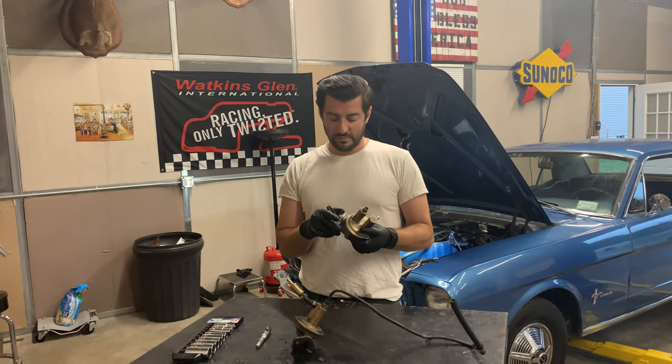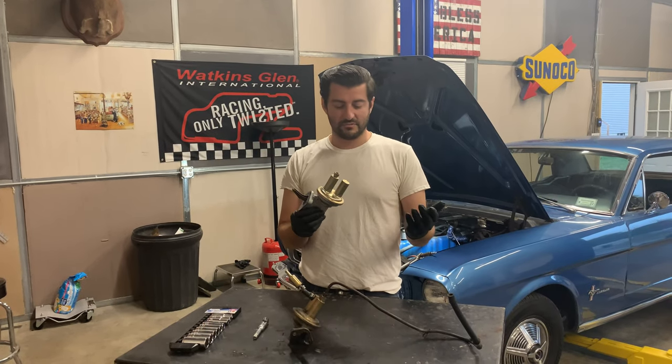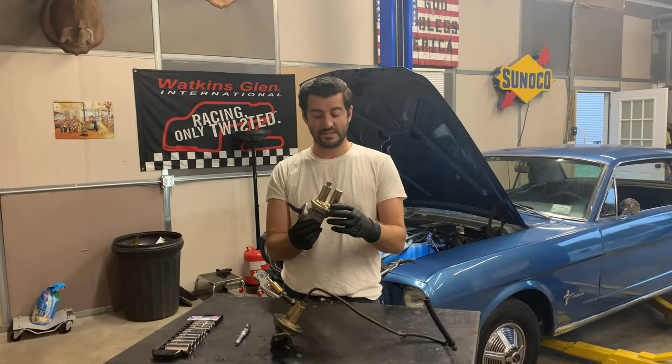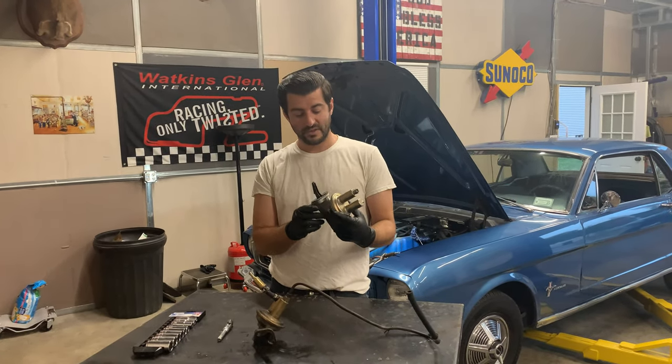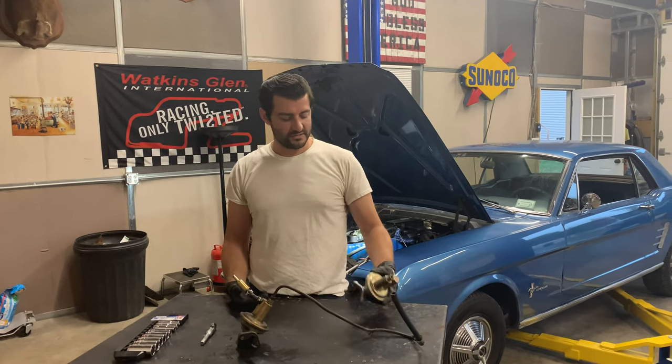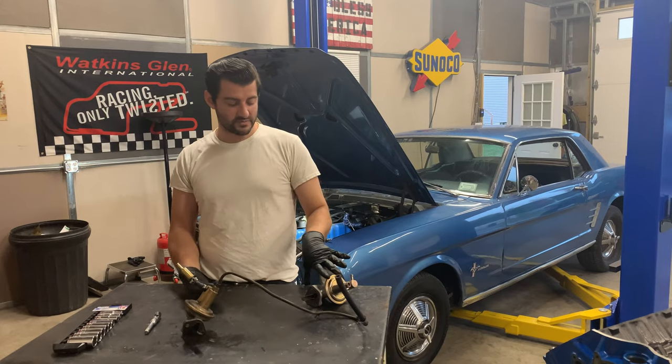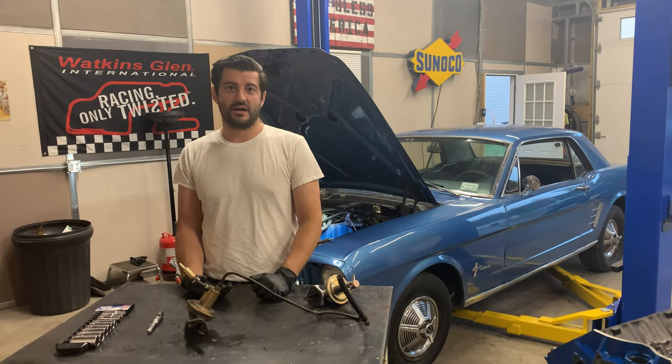I got a new fuel pump from Rock Auto. They're really cheap. If you're going to get parts from somewhere and you want to get it quick and inexpensive, get it from Rock Auto. This was like 20 bucks and it shipped just a few days to the house. We're going to take all the stuff off of the old one, swap it out on the new one, and then throw it back on the Mustang.